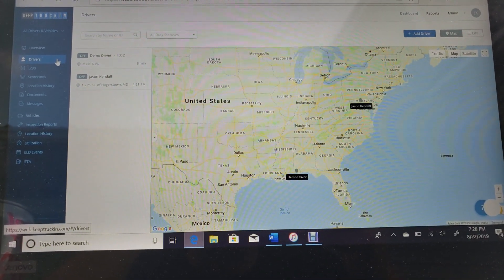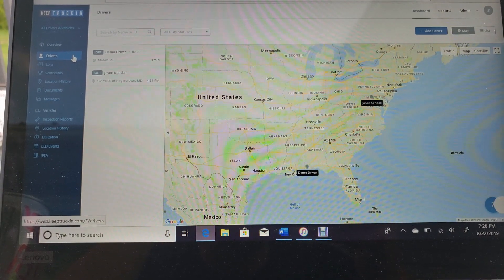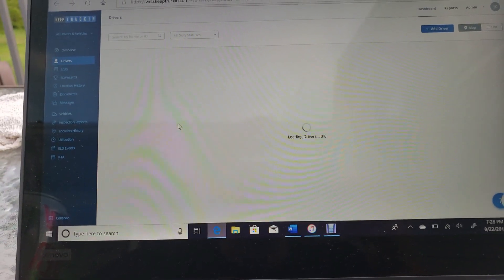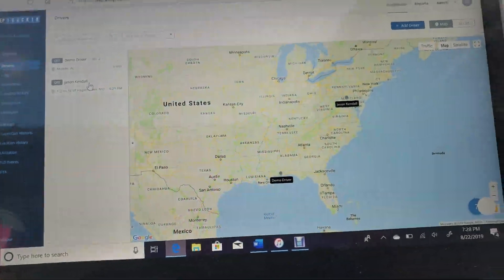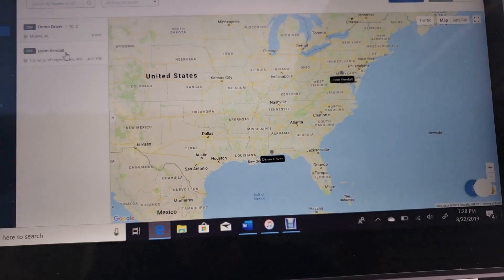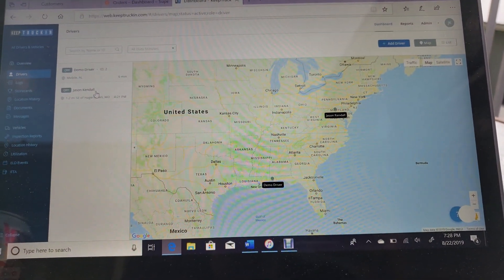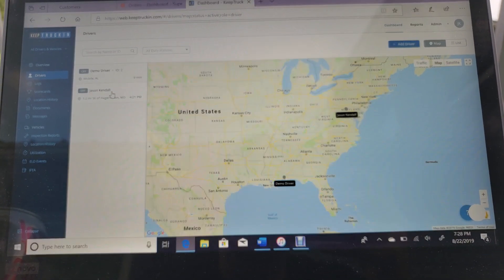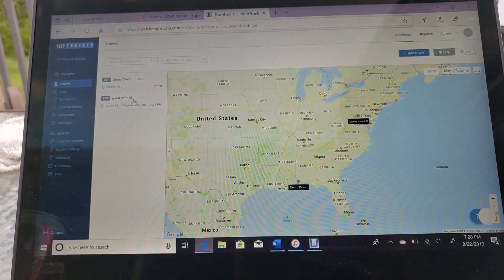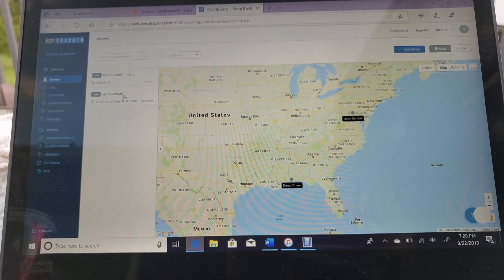We're here on the driver's screen. My demo driver is in Mobile, Alabama, and I'm currently at my house right inside Pennsylvania. It gives you a good way to track your drivers if you're a fleet manager or an owner of a company with multiple trucks — you don't even have to bother your drivers to see where they are.